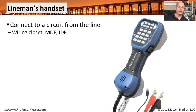A lineman's handset is a tool that a technician might use to tap into a connection somewhere in the middle of an existing configuration. It might be in your MDF, in a wiring closet, or in an IDF. Usually you have a handset at the end of each line, but when you're troubleshooting, you may need to get somewhere in the middle to help understand more about the problems you're working on.